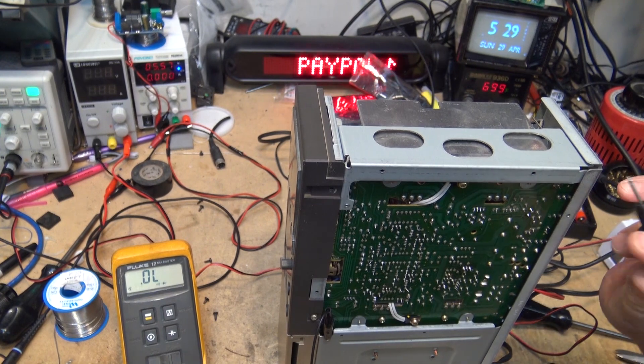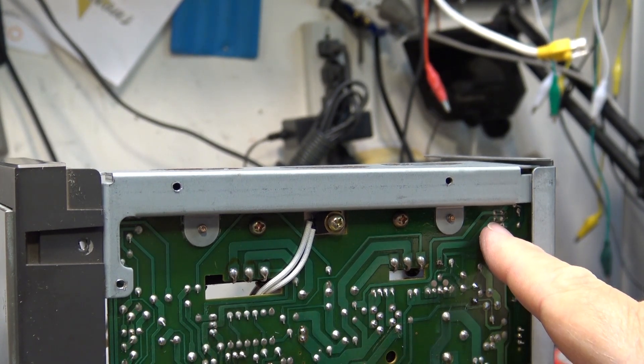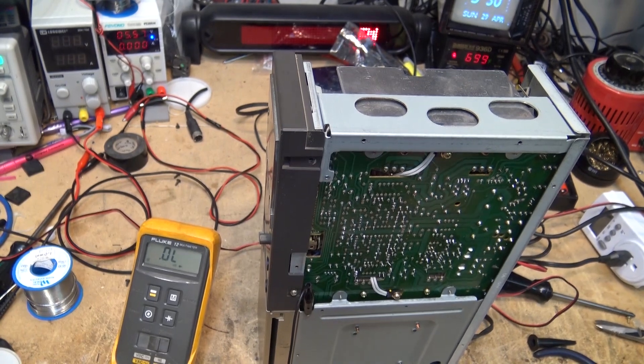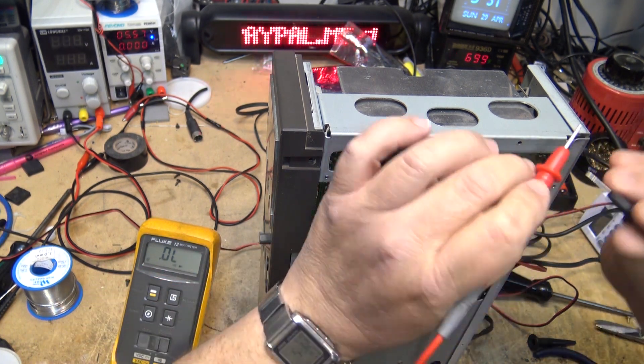I've unsoldered both of these transistors. The two bases are in parallel, the two collectors are in parallel, and the two emitters are in parallel. Let me lower the camera — I've unsoldered the two emitters. I know someone's probably going to ask why I'm using my Fluke 12 instead of my newer meters. The latest meter I got lines up with the Fluke exactly for accuracy. The only thing I prefer about the Fluke is in diode test mode it's got the short beep, whereas the other one I have to look at it. I use different meters for different things.